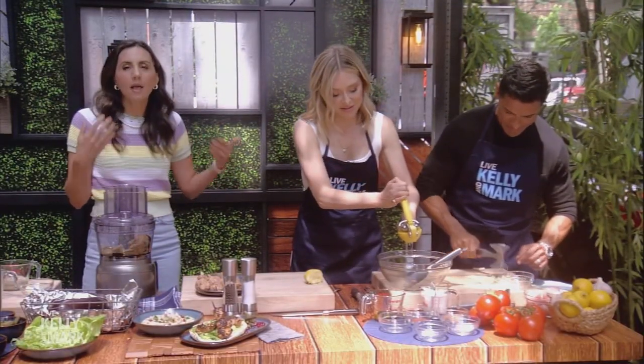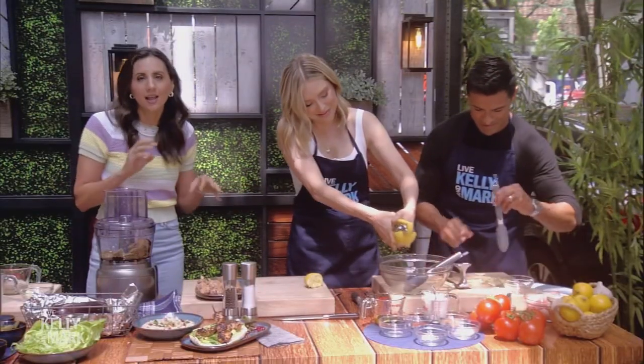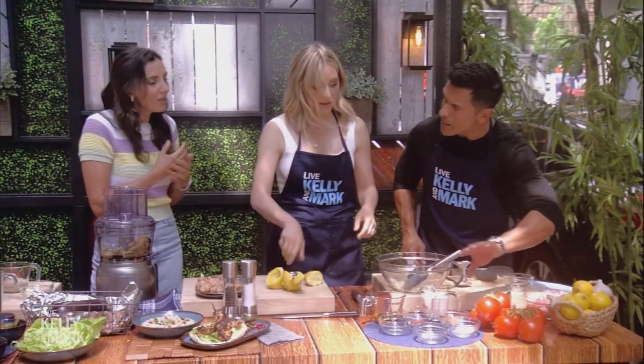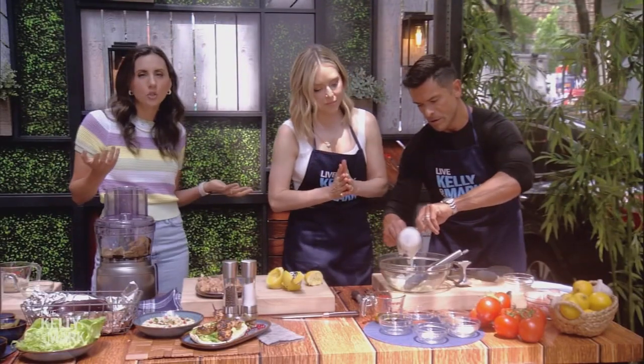The marinade is going to be lemon juice, yogurt, tomato paste, lots of garlic, and some special seasoning. What I like about this marinade is the yogurt tenderizes the chicken — it also makes it tangy and moist. You can use whole plain yogurt, but if you don't have that, you can also use Greek yogurt.